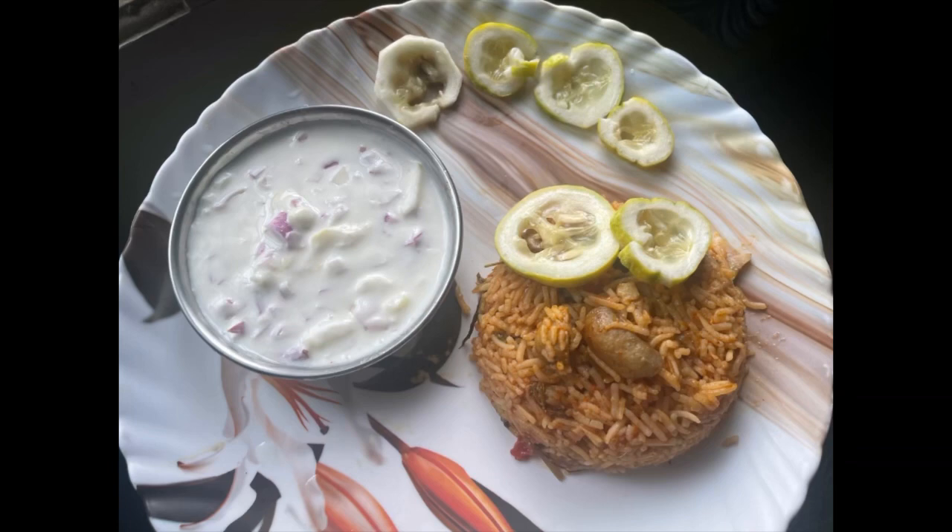Hello all, welcome to my channel. This is the Shoas Cooking Blog. Today we are going to talk about Mushroom Biryani.